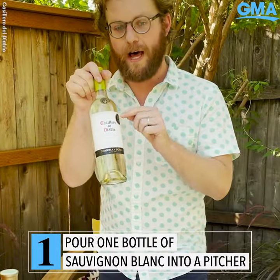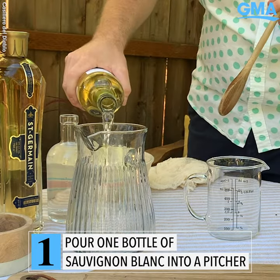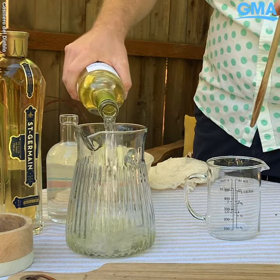You need a whole bottle of Sauvignon Blanc. Crack that open and pour it in. You want a pitcher for this because it's going to be a really nice way to serve your guests.